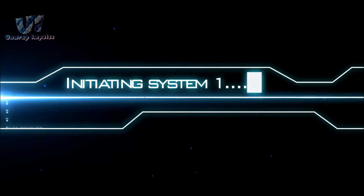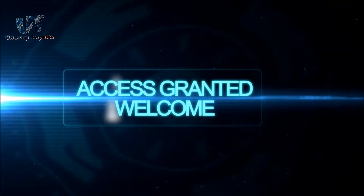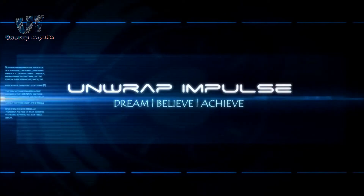Hey, what is up guys, this is Impulse and today we will take a first look and unbox the very popular Sony XB450AP headphones. Also, I am very grateful to you for the 300 subscribers — thank you so much. So without further ado, let's get started.